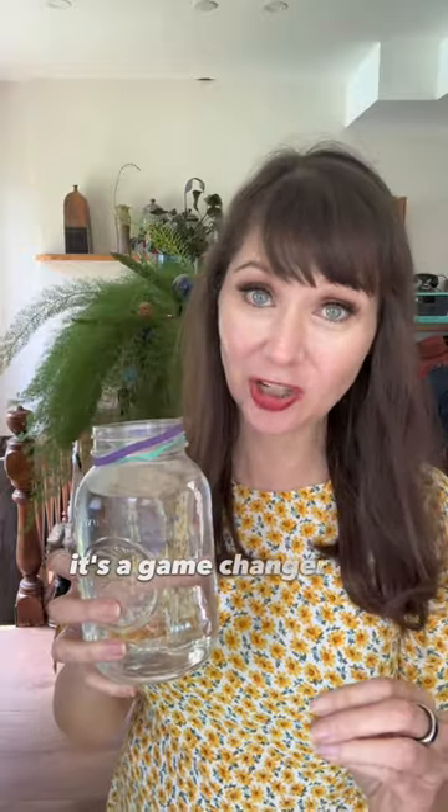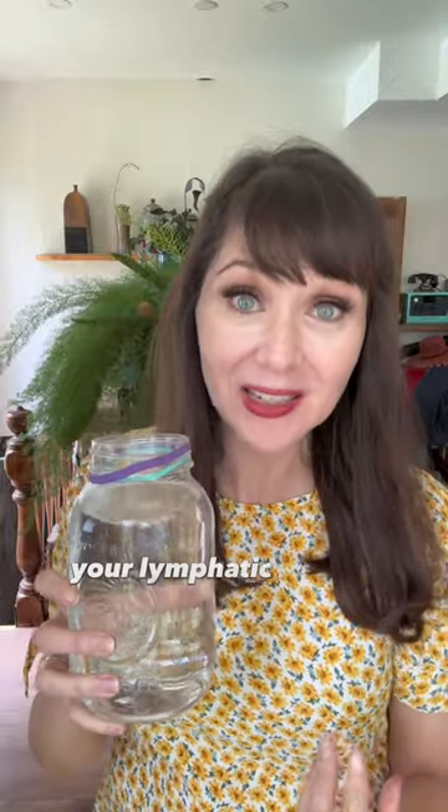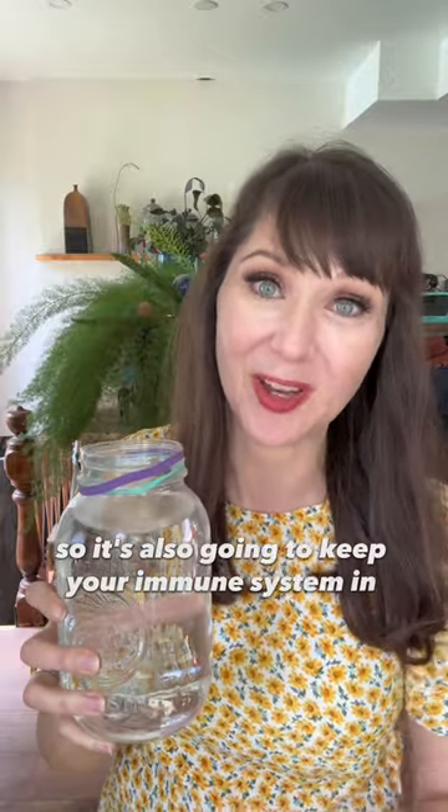Do you think you'll use this hack? Because I gotta tell you, it's a game-changer for your joints when you get enough hydration. Also remember, your lymphatic system runs on fluid, so it's also going to keep your immune system in top shape.